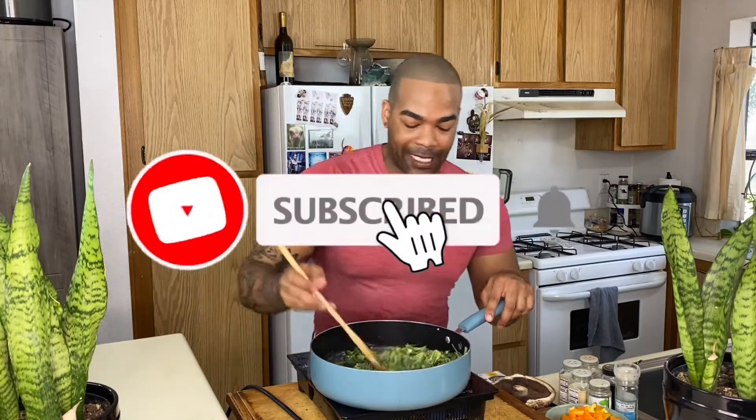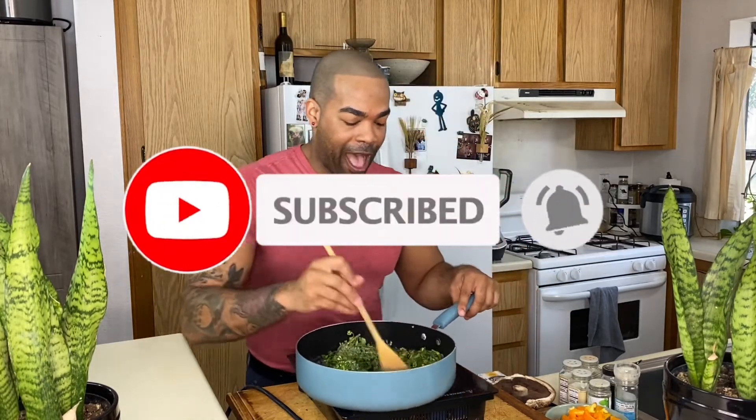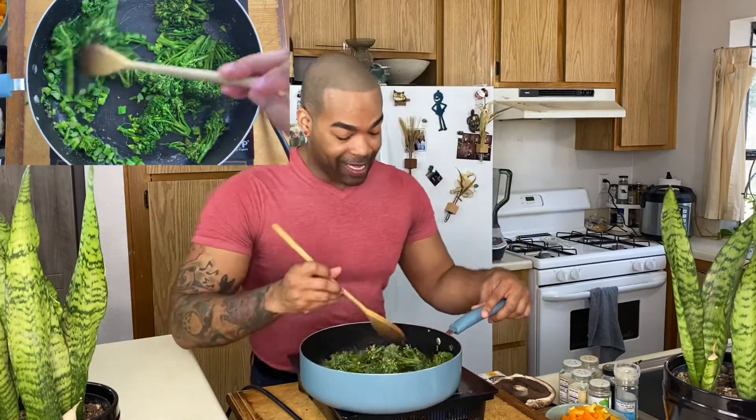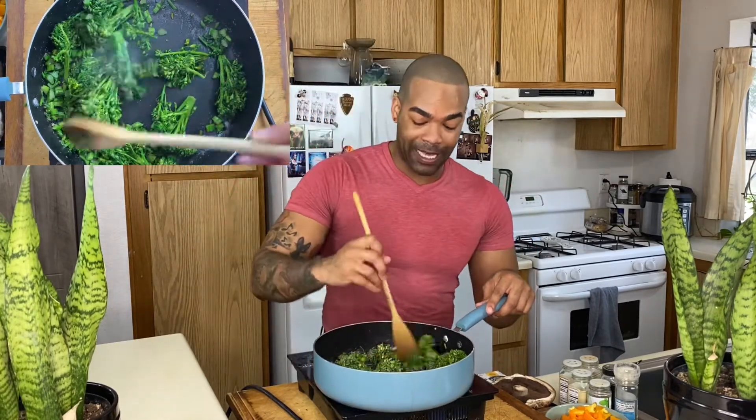Don't forget to subscribe, follow me, and share the videos — watch another one! I'm also going to be making some other recipes that you guys suggest, so please comment. I have a few recipes lined up from you guys and I haven't even tried some of them, so that's going to be amazing.